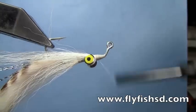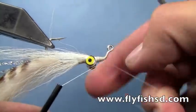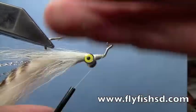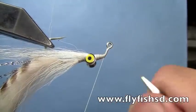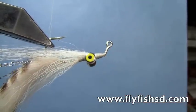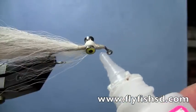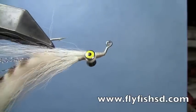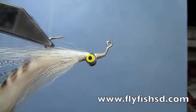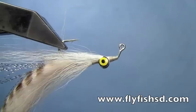Now we can finish the fly with just some whip finishes or half hitches. I'm going to add just a little bit more zap-a-gap. And that's the finished fly — it's a really awesome clouser.